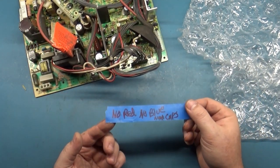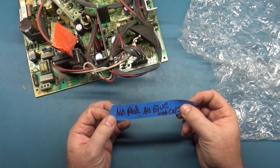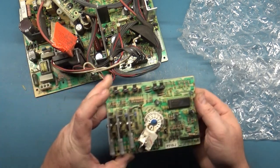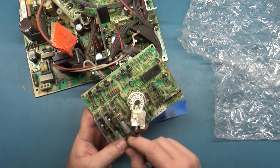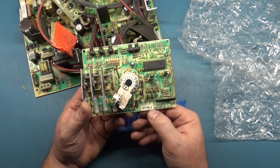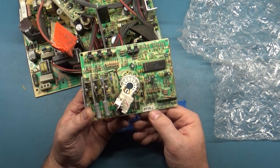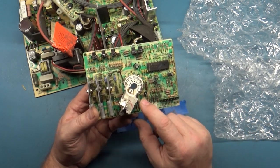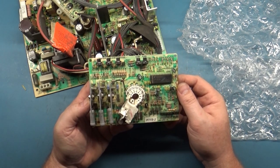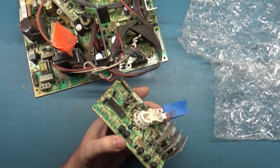Now this is different — what does this say? No red, no blue. Well, it's not very likely that we have two missing colors, especially with a neck board that looks this good and is in this condition. It's also a much newer version — I believe it's revision J, possibly K, which I think is the latest. So it's a very late model, but I don't see anything that would tell me we've got multiple missing colors. That's very odd.